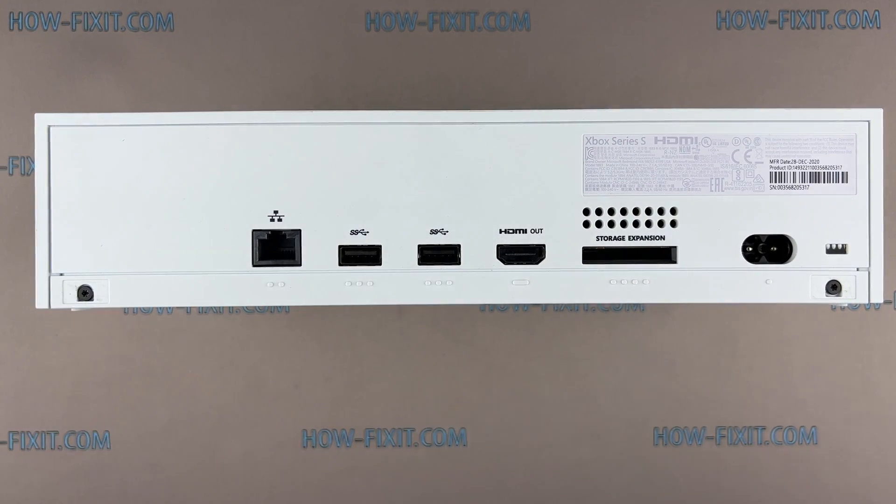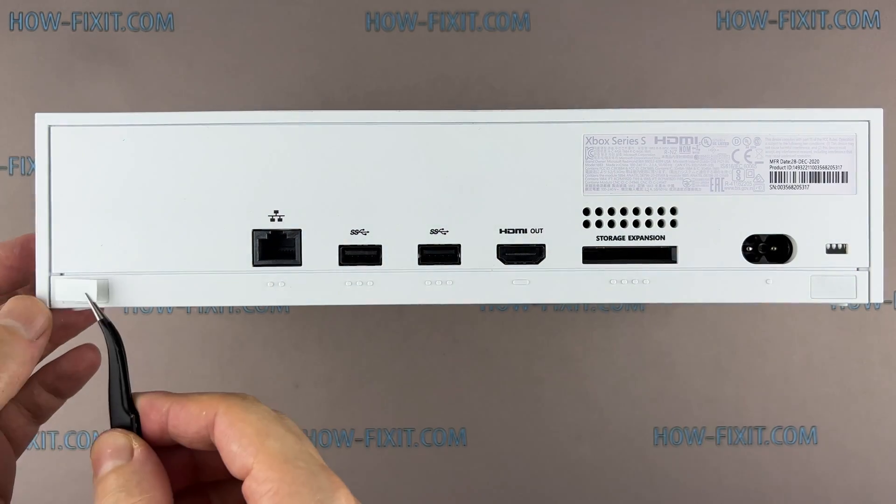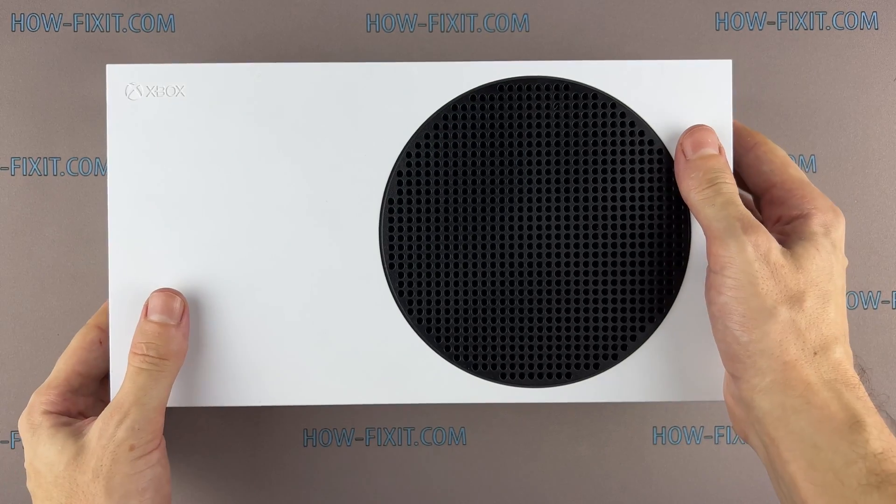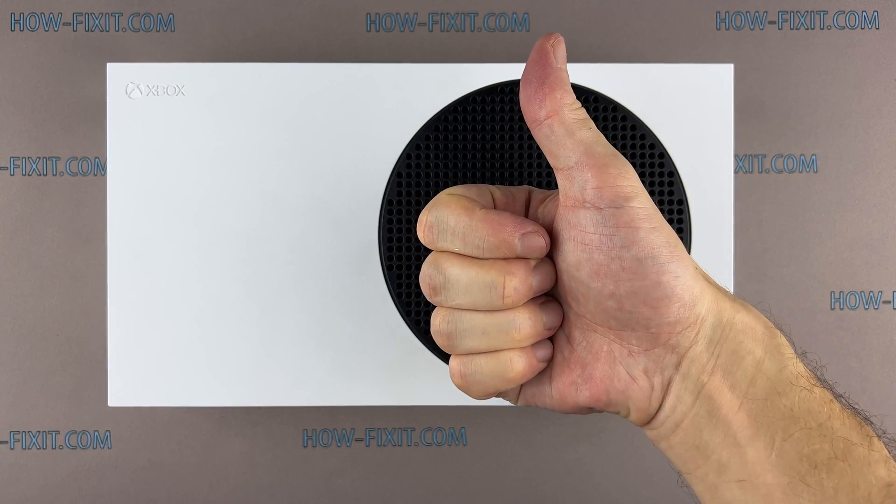Now the Xbox Series S is assembled and ready to use. I really appreciate you watching my video guide. If you have any questions, please leave them below. You are on HowFixit and see you guys next time.